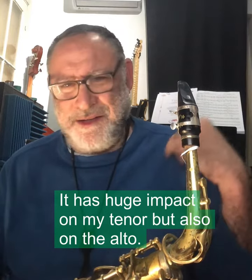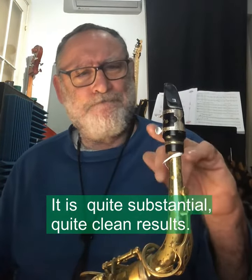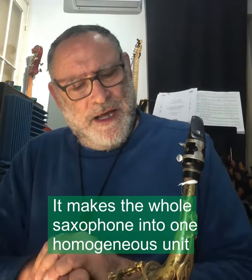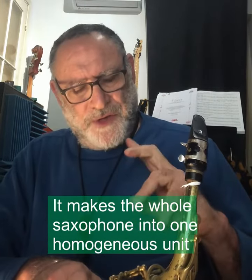It had a huge impact on my tenor but also on the alto. It is quite substantial, with quite clean results, and it makes the whole saxophone into one homogenous unit.